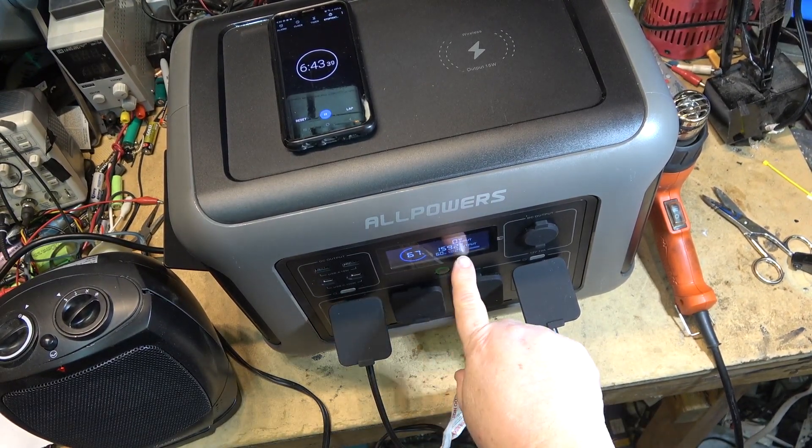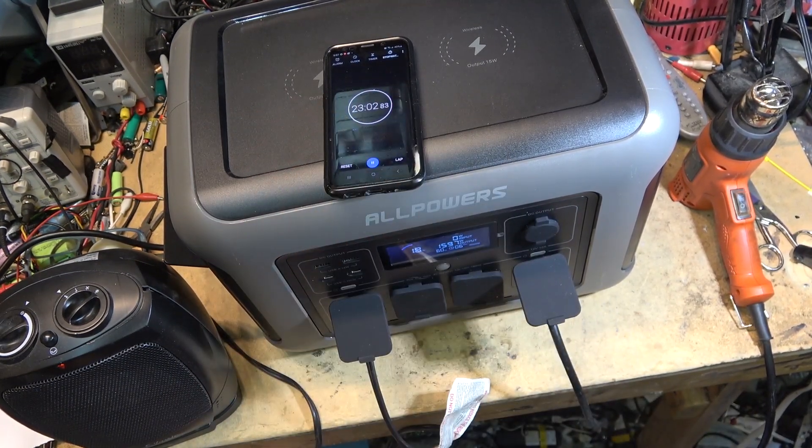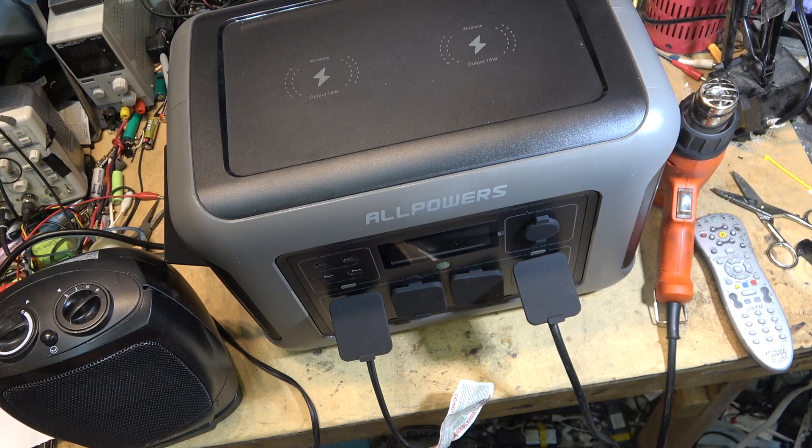At 6 minutes 40 seconds in, it's still showing 25 minutes remaining. At 23 minutes in, the meter dropped to 7 then changed to 6, so about 6 minutes left — we should be just shy of 30 minutes total. Showing 4 minutes remaining... and there we go. We got 26 minutes and about 4 seconds when it actually shut down.